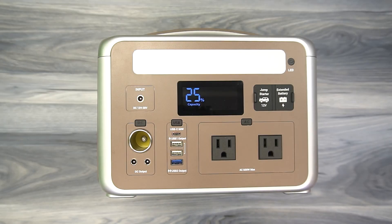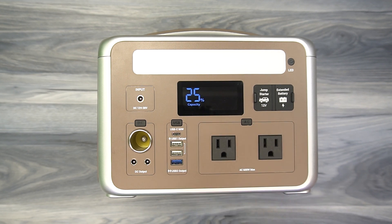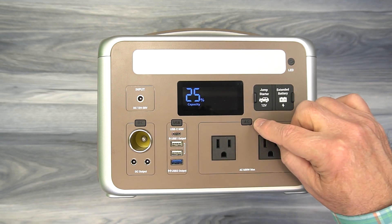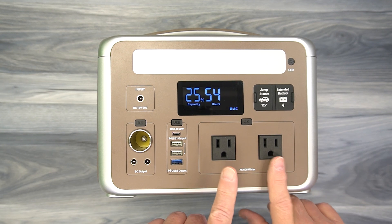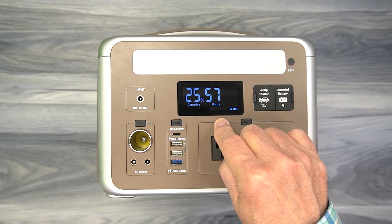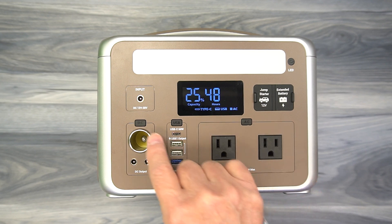On the front of the product right in the center you'll find a large digital display that provides all the information you need about the current status of the power station. Right now it's telling me the batteries are at 25% capacity. There are three different circuits — AC, USB, and DC — each with their own power button. If I turn on the AC circuit, the indicator comes on, the fan kicks in, and the number in the center shows the battery management system calculating how long I can run the products plugged in. With nothing plugged in, it's telling me I can run 54 hours at 25% capacity. As I plug things in, that number will readjust to show actual time left.